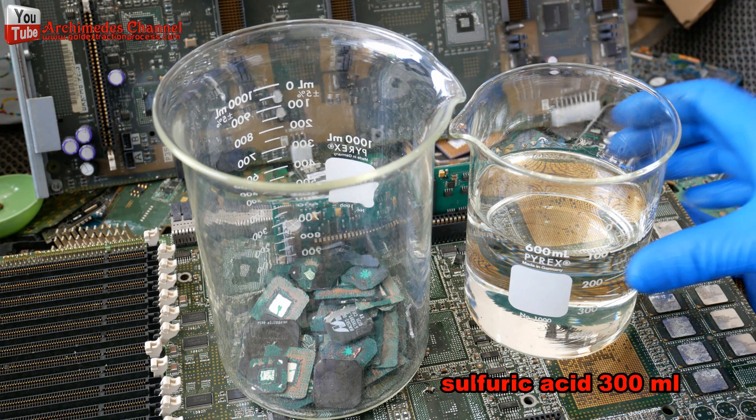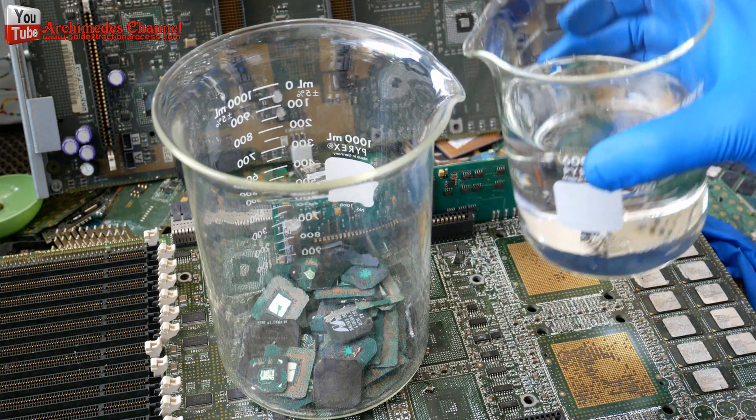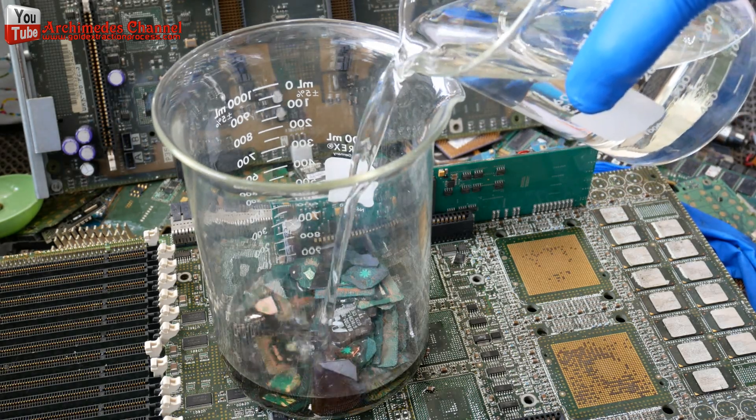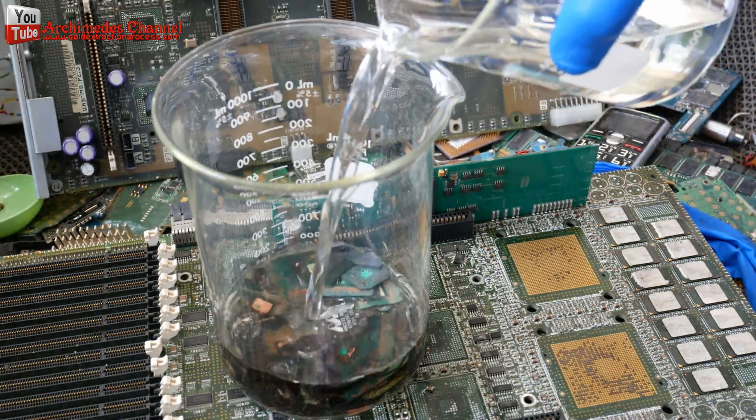I use sulfuric acid, 300 milliliters, boiled at a temperature of 80 to 90 degrees Celsius for a period of time. You must observe when the compound is dissolved.